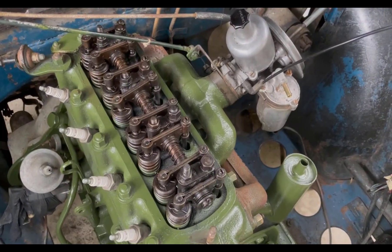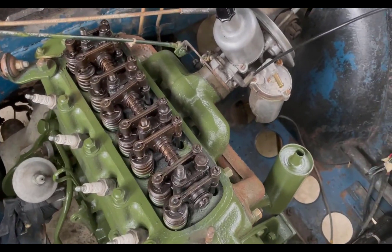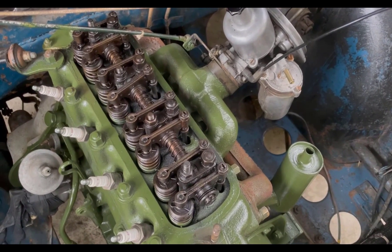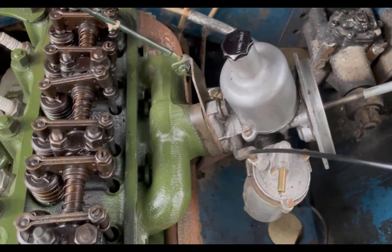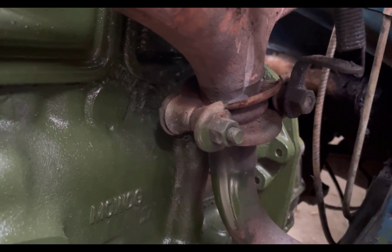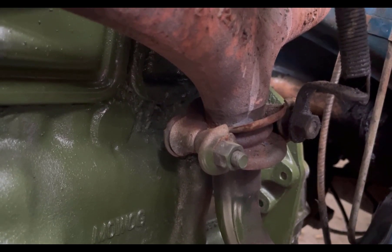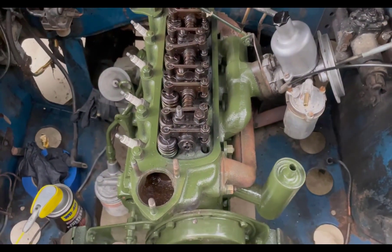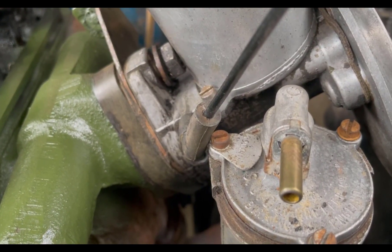When removing the head from the Morris Minor engine, I'm going to try to keep the manifolds on so I can use them to help lift the head out and take them off later. You want to get the carburetor out of the way, there's an engine steadying rod to remove, and you'll need to undo where the manifold meets the exhaust pipe and hope that moves away freely.